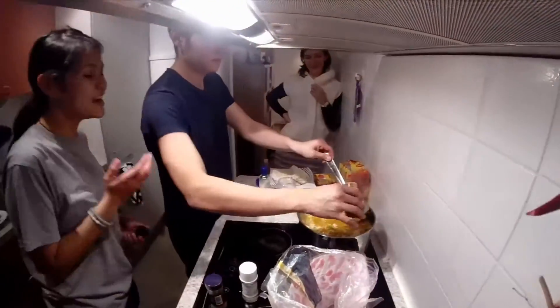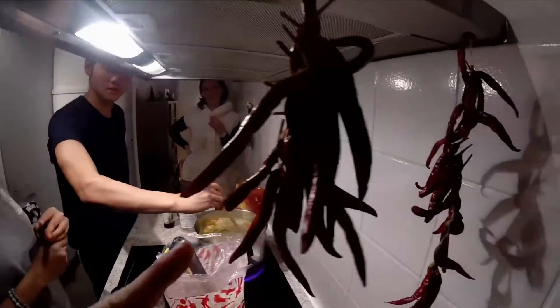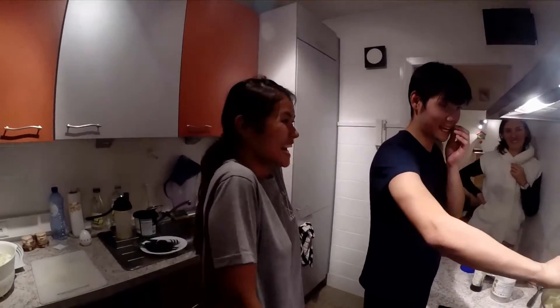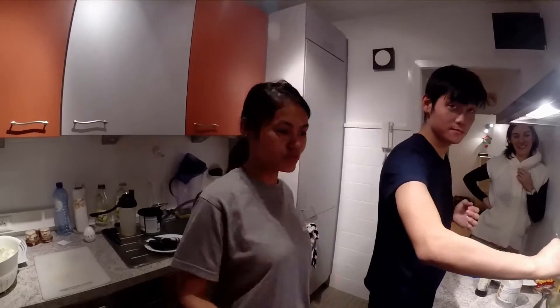Can you put some paprika also? It's spicy. Do you eat spicy? Yeah, of course. If you do, then yeah.